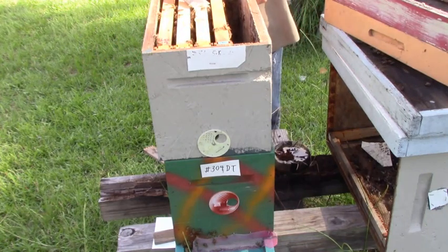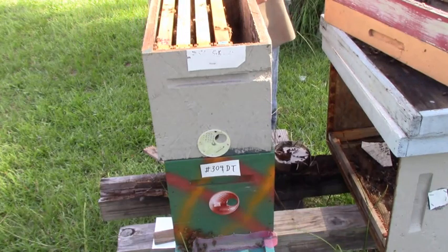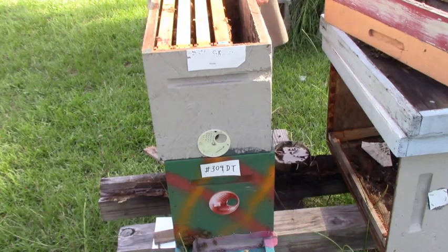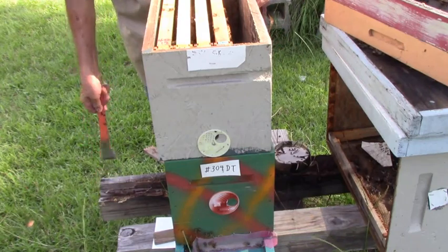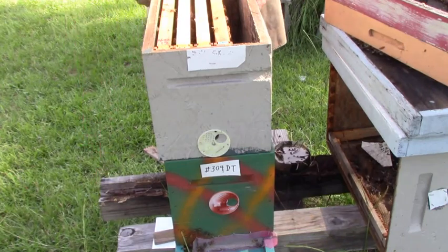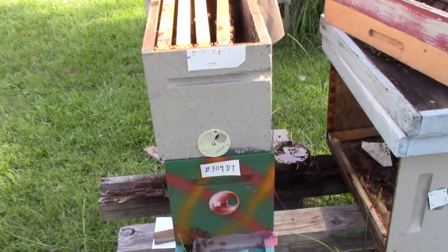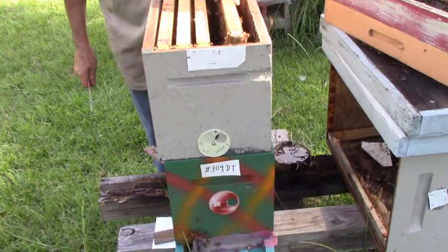This one has two 6¼-inch honey frames. I had somebody ask me what the difference was in them — they said they used just supers. When I started I got three 10-frame hives. I didn't know anything about supers and honey and stuff like that. We just needed bees out here where I was at.